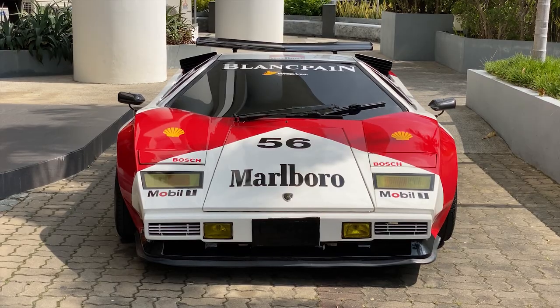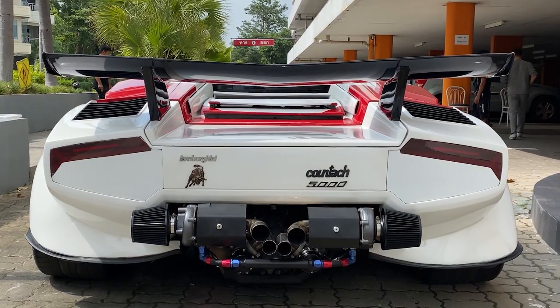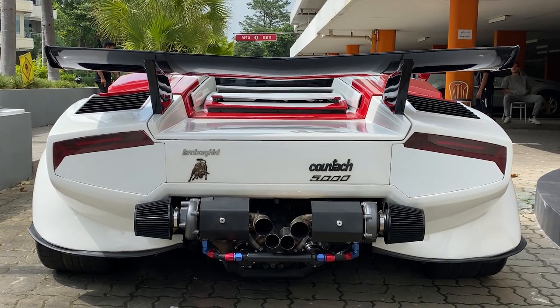Today we're checking out his Lamborghini Countach that is V8 and twin turbo. So I know this isn't an actual Lamborghini — can you explain to me what this car is? What is the chassis? The chassis is Hyundai.